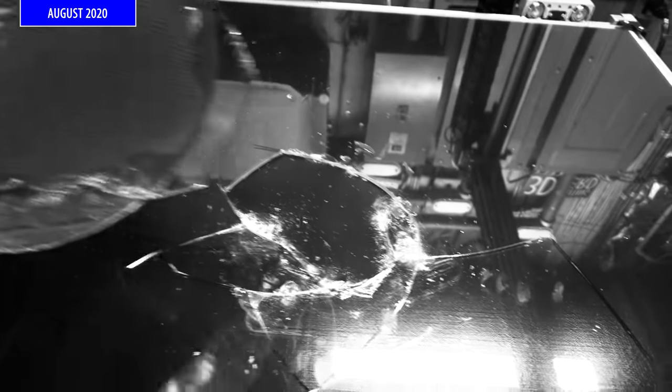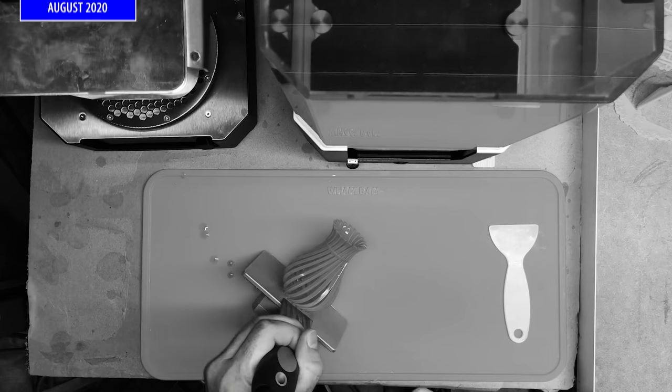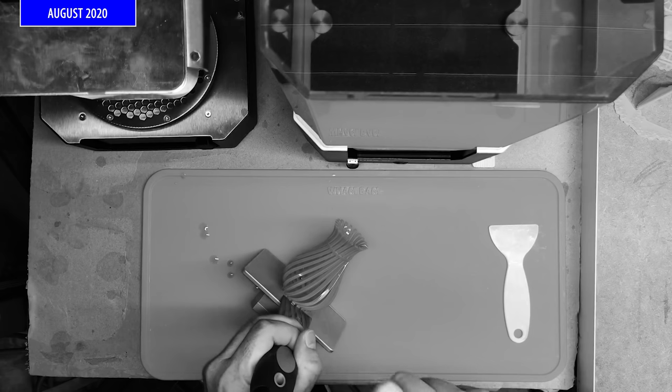Another benefit to using a magnetic flex plate is that your printer sees less wear and tear. If you've ever had a print stick too well to a static bed, it's not uncommon to have to chisel it off — I've had to do that. That could easily throw off your bed level, meaning you'd have to re-level your bed every time that happens.